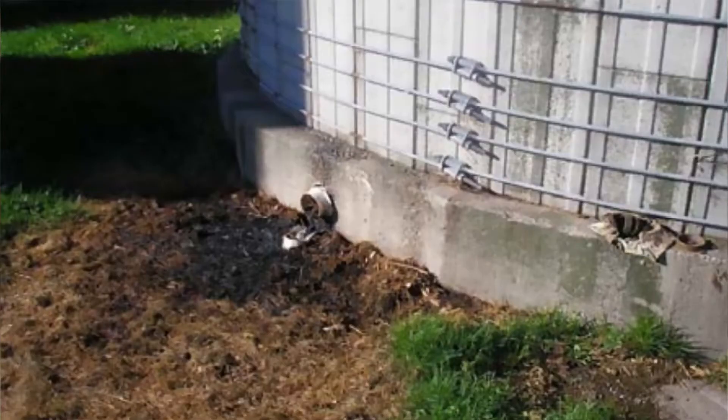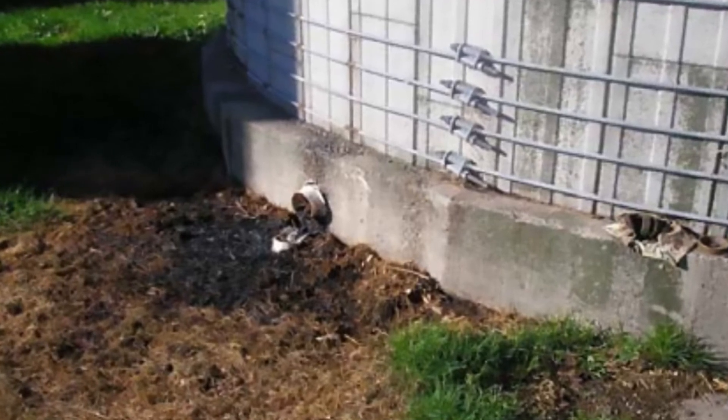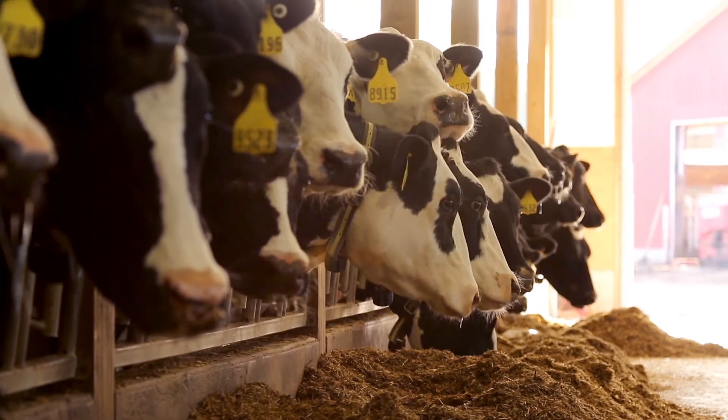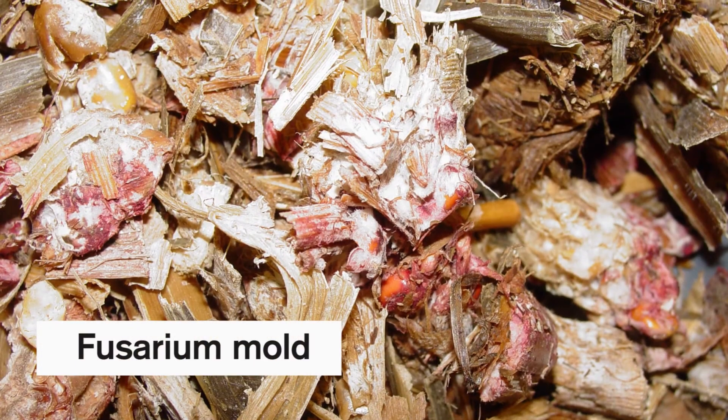Getting the right moisture for corn silage is very important. If it's too wet, you'll have seepage or leakage out the bottom of the silo — that liquid has a lot of nutrients in it, and you'll also have improper fermentation. That silage will not be very palatable for cattle; they won't eat as much and will not milk as much. If you have silage that is too dry, you could be subject to yeast and mold formation, and bacteria will use up any remaining air in the silage, leading to further nutrient loss.